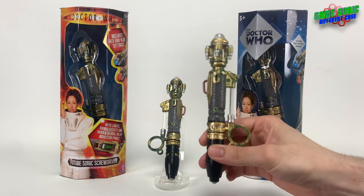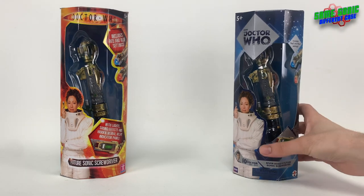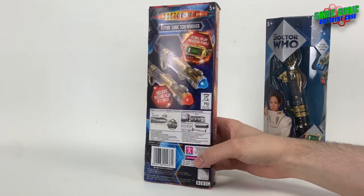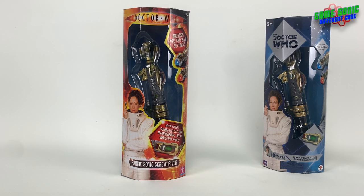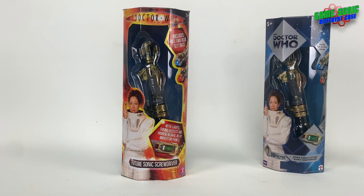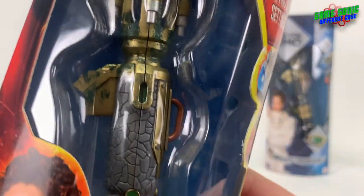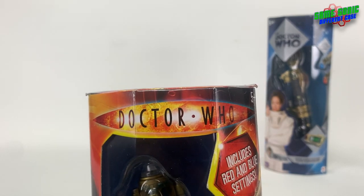Let's start by looking at the packaging, beginning with the original release. Here it is in the original orangey-red fiery flame style guide, which suits it rather well. It comes in a lot smaller box than the original ninth and tenth Doctor's sonic screwdriver releases, but it's in the exact same style of box as the Master's laser screwdriver releases, so they all look pretty good alongside each other. You can see the sonic screwdriver through the window with a pretty decent view against a blue backdrop with hexagonal patterns and an image of the TARDIS.